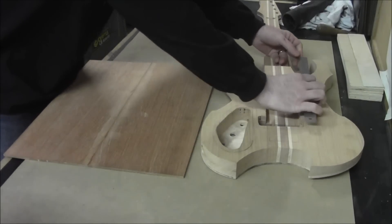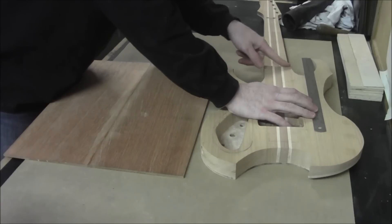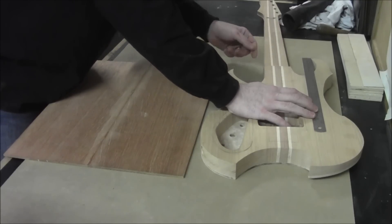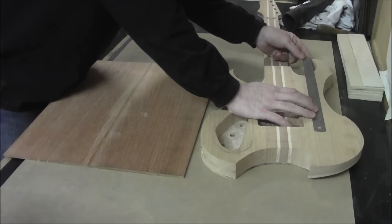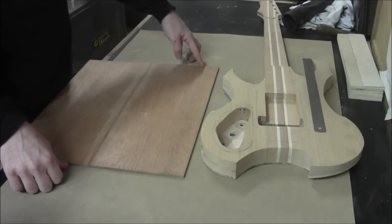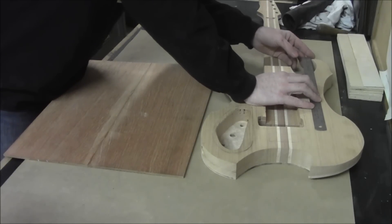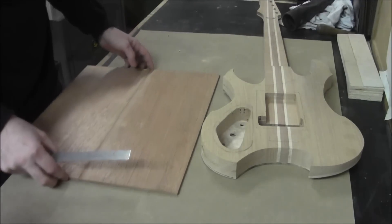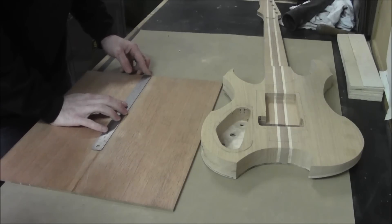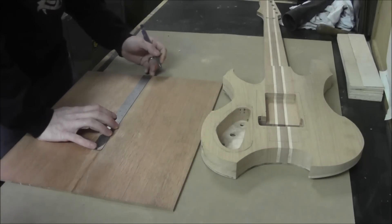Now I'm going to measure down from the top horn to where the heel starts — the line that signifies the heel — and I've got about two and one-eighth of an inch. I know I have about seven-sixteenths of an inch to play with, so just to be safe I'm going to move that down to about two and a quarter. So I need to take that measurement and measure down from my bookmatch two and a quarter.